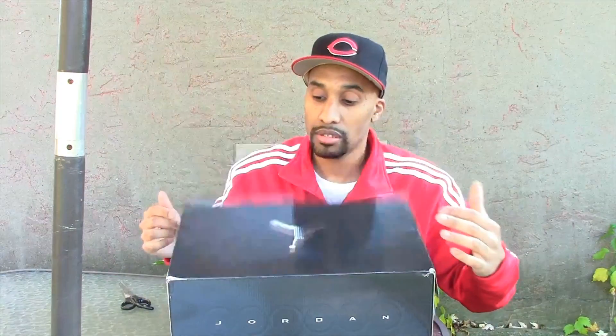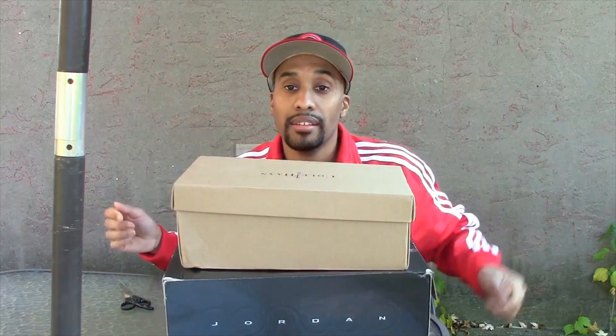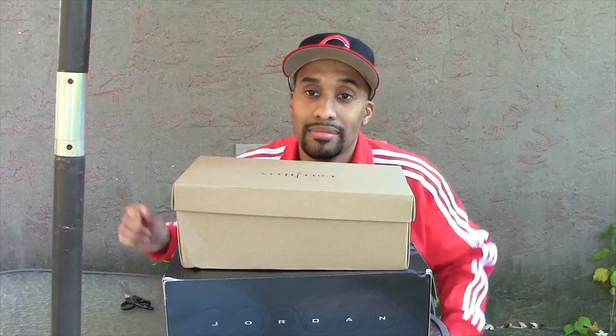Just wanted to bring you another video. Till next time, alright. Thank you, thank you, thank you.